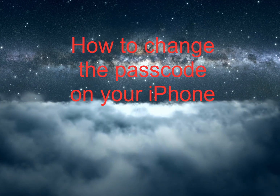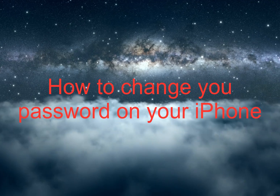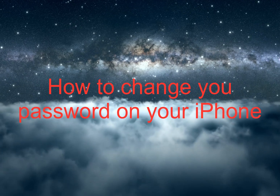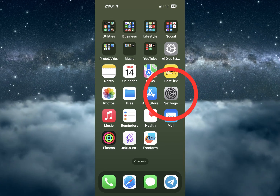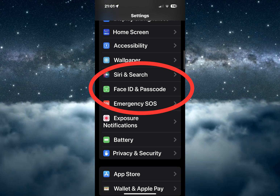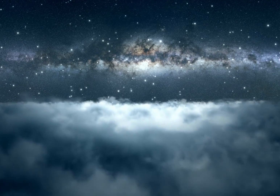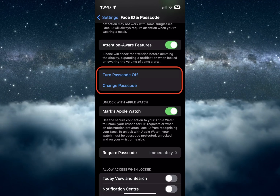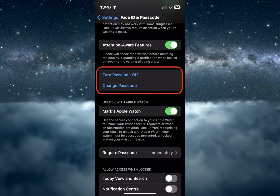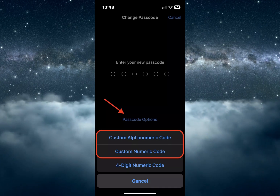So how do you add or change the passcode on your iPhone? It's very simple. Just follow these steps: go to Settings, then Face ID and Passcode. If you already have a passcode enabled, you will be asked to enter it. Scroll down a bit and you will see either 'Turn Passcode On' or 'Change Passcode' depending on if you already have one. Then tap it. By default you'll be asked to set a four-digit passcode, but for security reasons you should make it at least six.